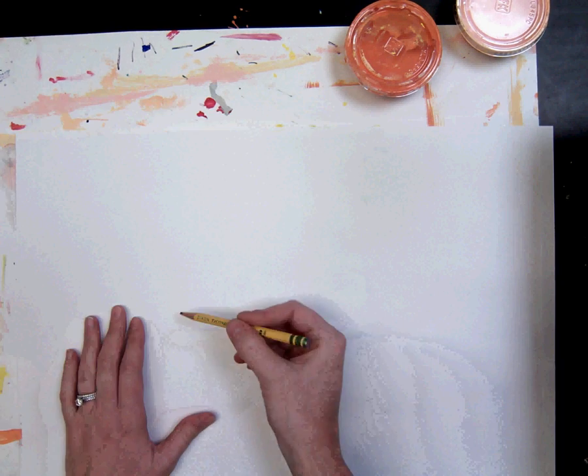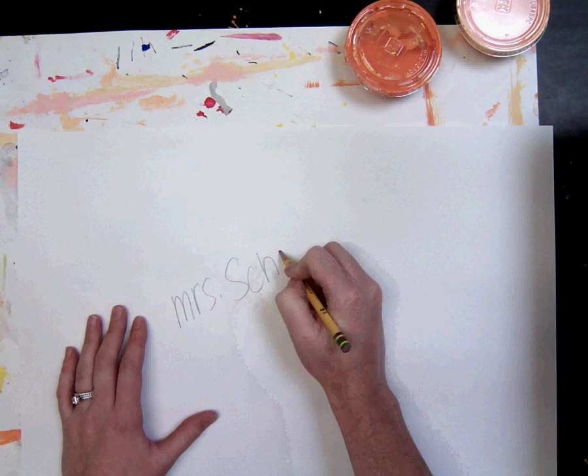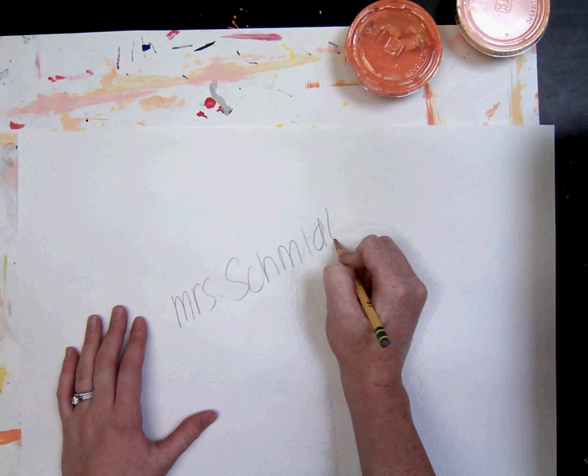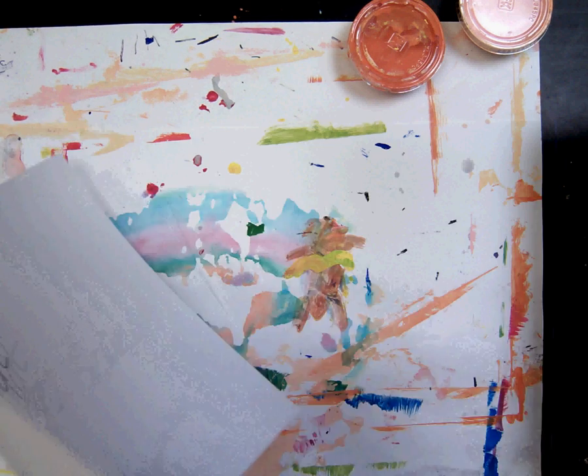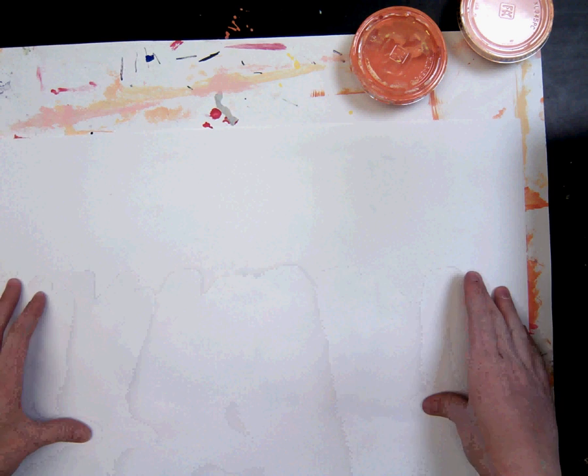The first thing I want you to do is write your name on the back nice and big so that I can read it and you can read it. Then go ahead and turn it over and place it the landscape way.